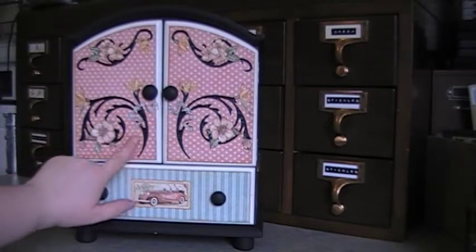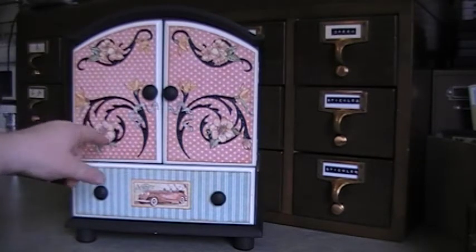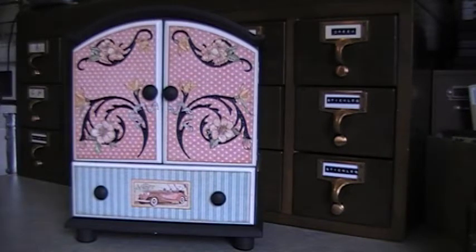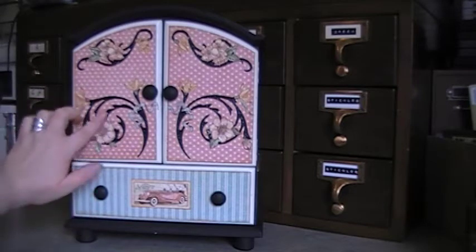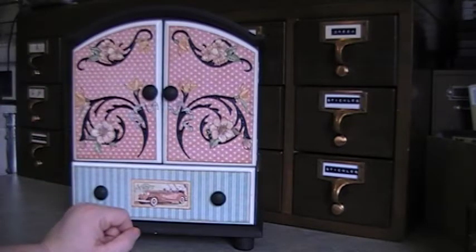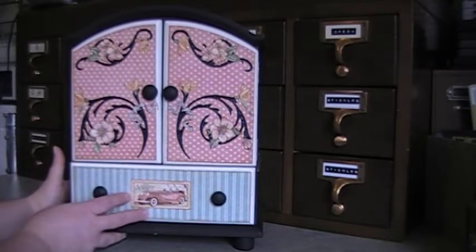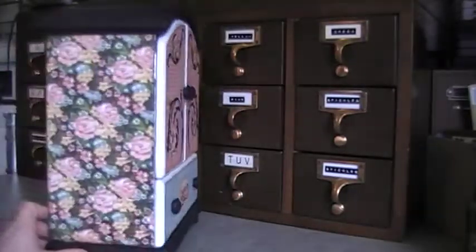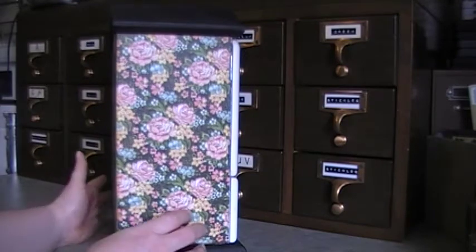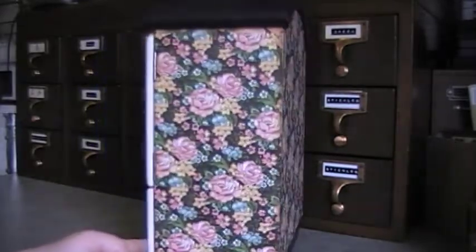These are the Tim Holtz Sizzix punches and I just cut them out in black cardstock and then stickled them so they sparkle a little bit. Then I fussy cut all these little flowers out and stuck them on top of the dies. And this is just a piece of the collection that I stuck on the bottom. I added the paper all the way around the side and the back.